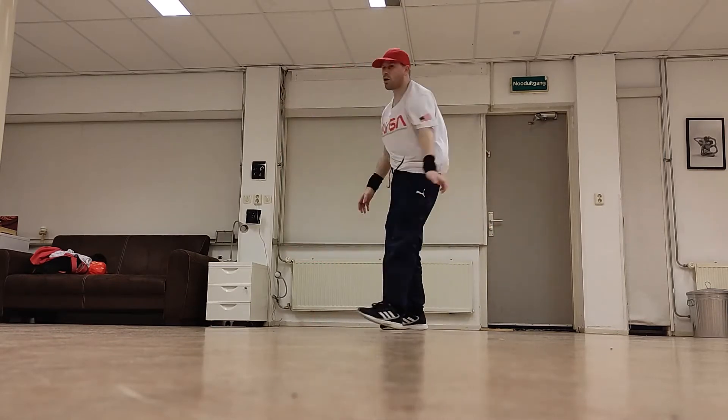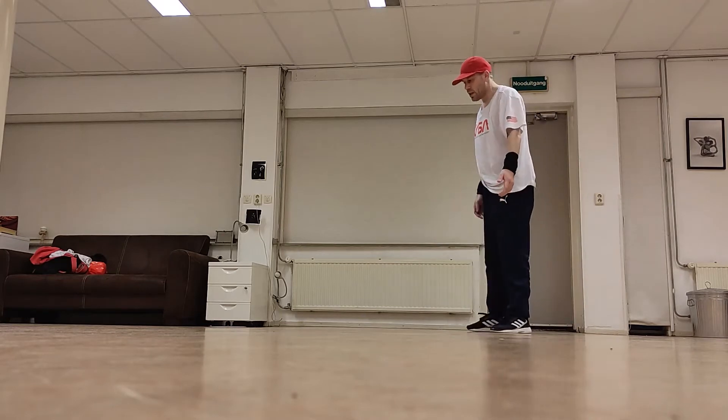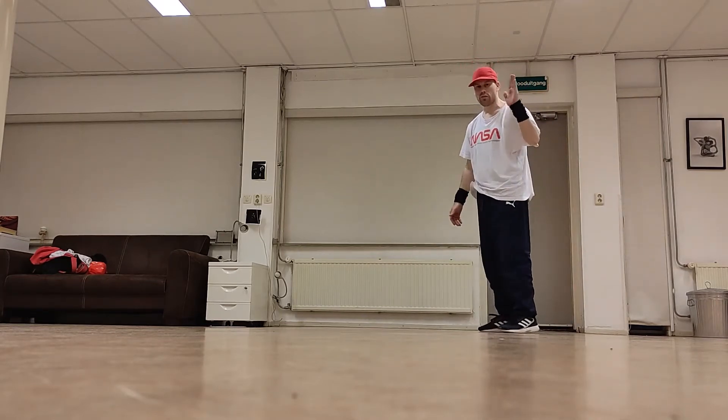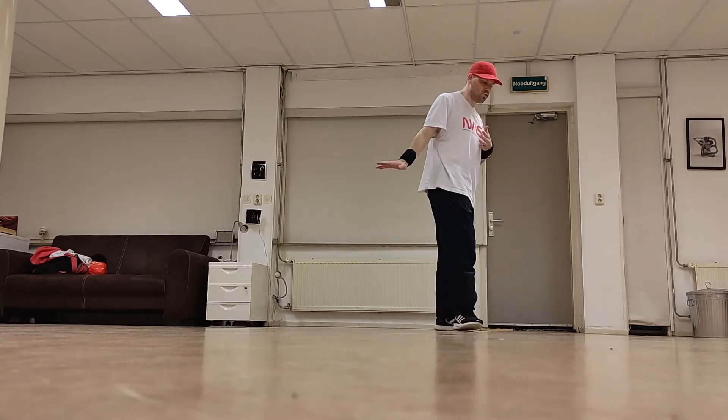If I want to go even higher I have to jump, but that doesn't matter — it's still the same concept. To go from the highest move, I can just do a handstand, which is almost evenly high. To go to the swipe from there, all I have to do is turn my body towards the roof.